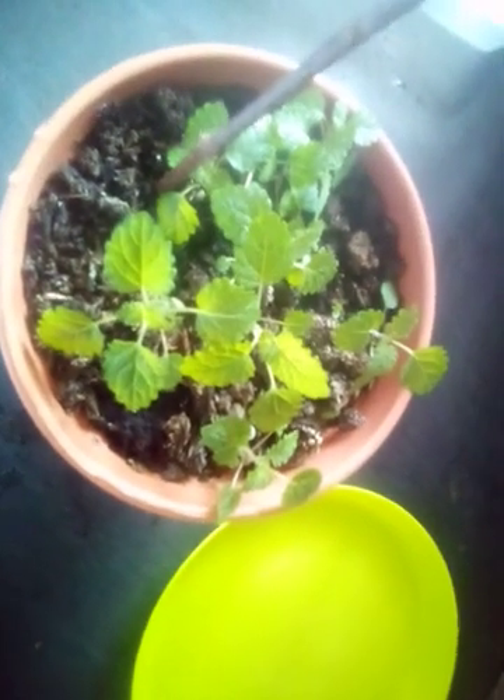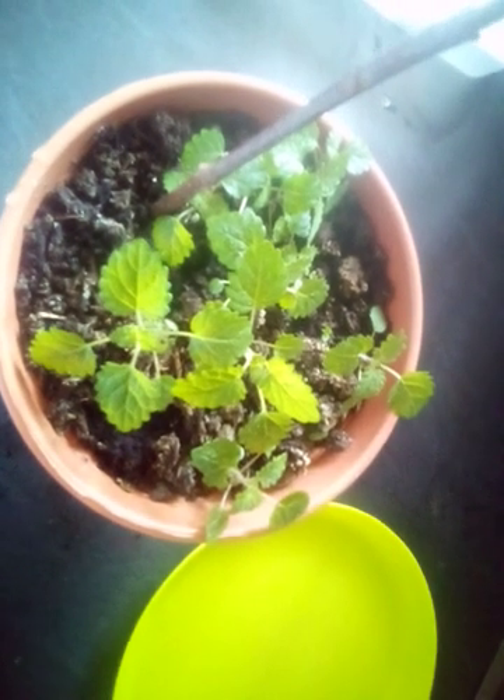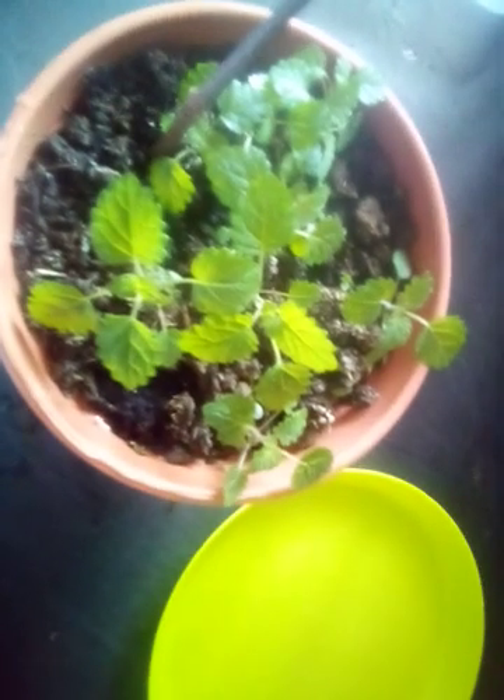Hi guys, welcome back to my channel. If it's your first time on this channel, you're welcome. I am Ayn Pochen — I'm an author and I also do business. Today I just wanted to show you harvesting my lemon basil.